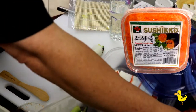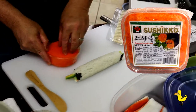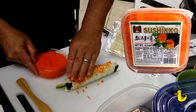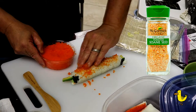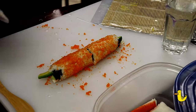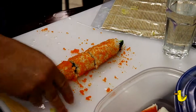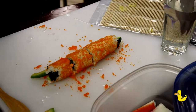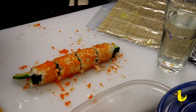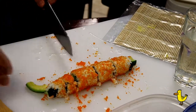Now we're going to add some masago, which is smelt roe — it adds a good crunch and a nice saltiness to your California roll. We're also going to use sesame seeds on some of our California rolls for just a change up. Take a knife, make sure it's wet and clean, and start cutting in half, then half again, then half again. You can also cut the very ends to make it square, and then use those ends as your taste testers.